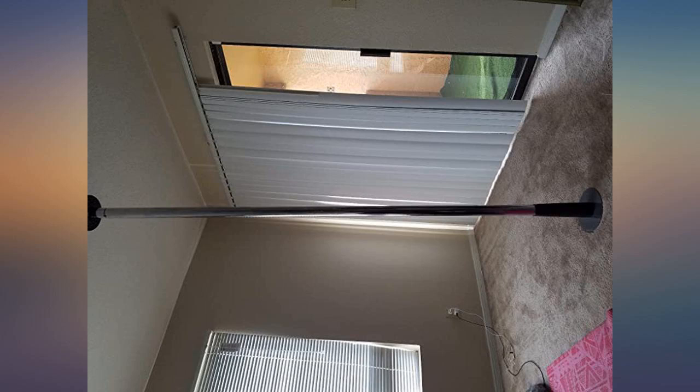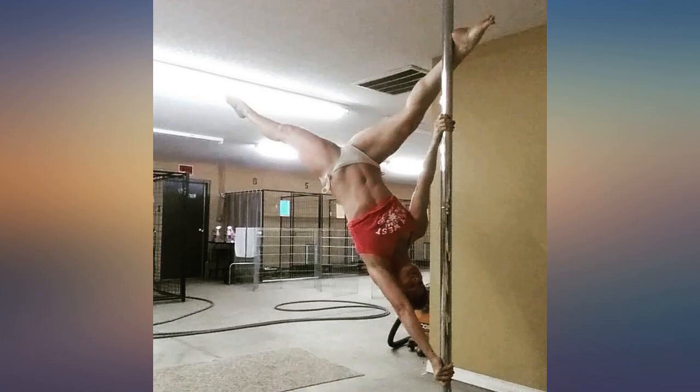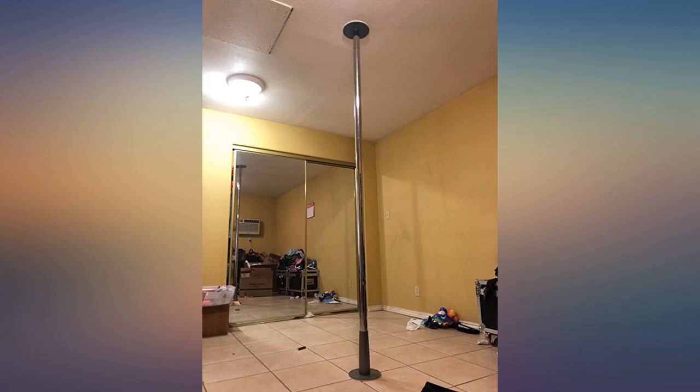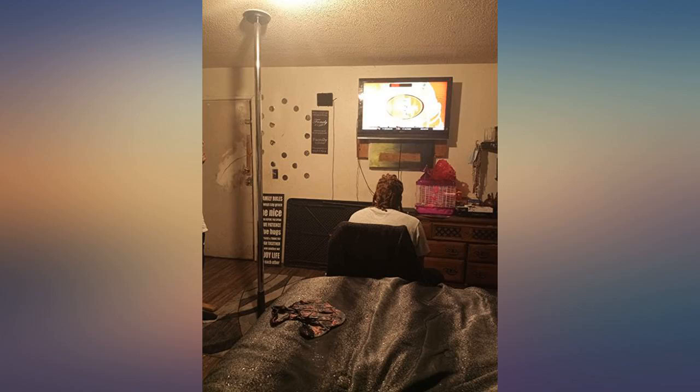Wife loves this pole, but I think I love it more than she does. There's only one thing that is defective with this product — make sure before you assemble it, you properly oil the living crap out of the main bolt. The reason being is that it is difficult to remove once it's up.